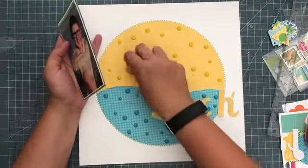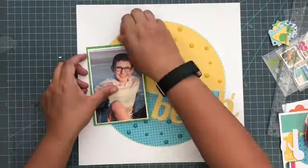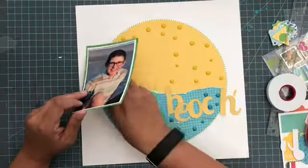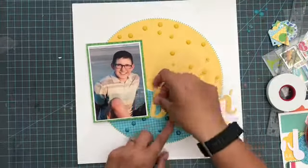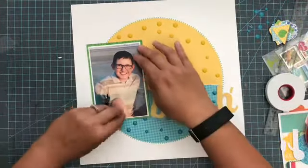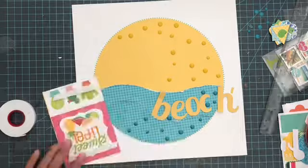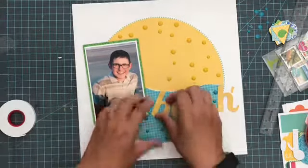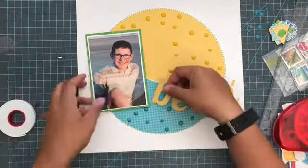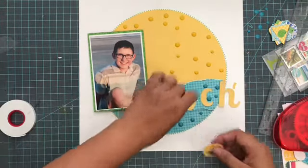Now I'm going to mat my picture in a green patterned paper and white, and add that to the left hand side of the layout. Then I am going to go ahead and use my enamel dots. I found these enamel dots on clearance recently, so I bought a whole bunch of them. While you might be thinking that's a lot of enamel dots at $4 a pop, I actually got these packages for 75 cents. So no fear — I went crazy buying them and I'm going to go crazy using them. I've added the picture on the left hand side, then added in all those enamel dots — yellow all over the yellow part and aqua blue all over the aqua blue part.